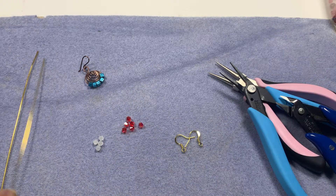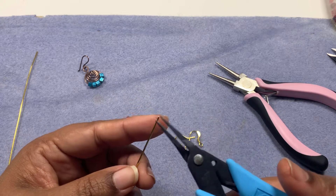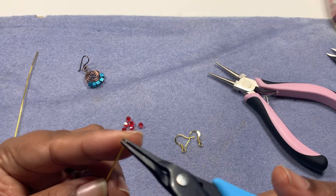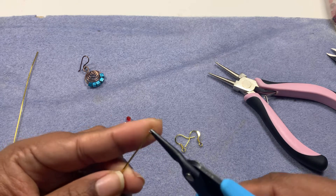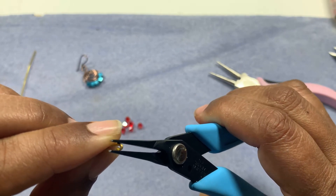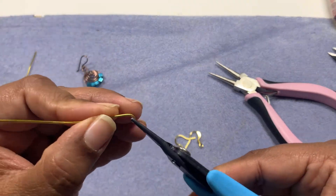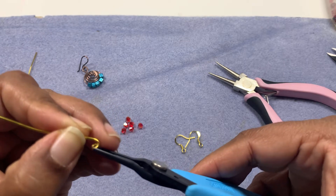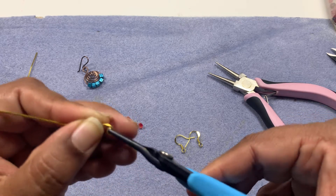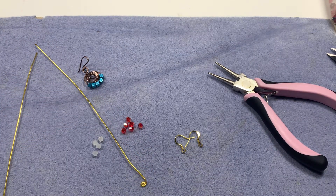It's good to straighten your wire before you work with it. At the end of the wire, take your needle nose or tweezer nose pliers to hold the end and twist it a little bit, then press it down. Now I will start twisting the wire to create a spiral — slowly and steadily. You can also use flat nose pliers to do that.